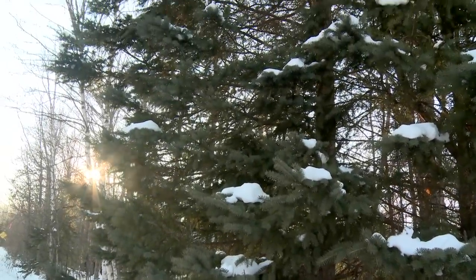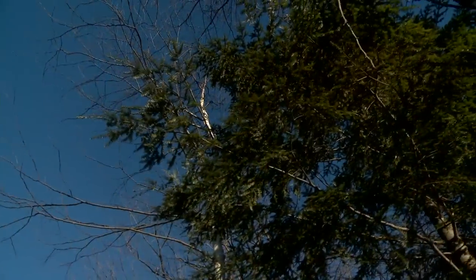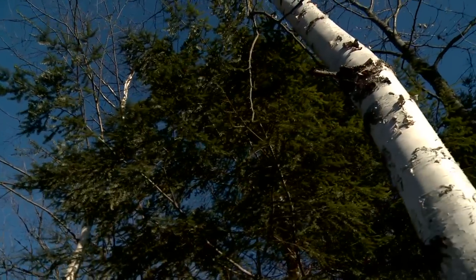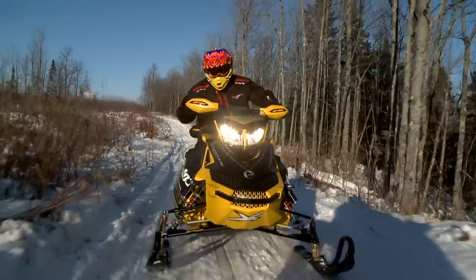Welcome to the Northwoods and the natural beauty of the UP, the Upper Peninsula of Michigan — a timeless land where great riding awaits. Winter's here, we're chasing the snow. We're in the UP, Upper Peninsula of Michigan, first snowfall. We're here riding it.